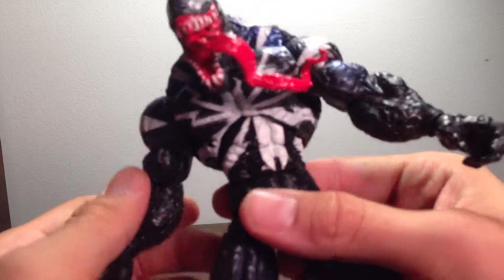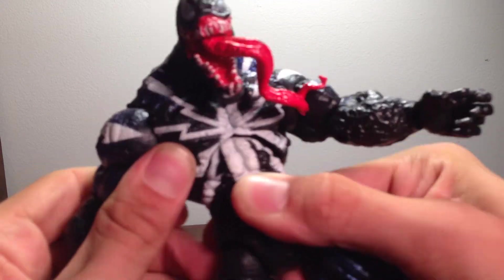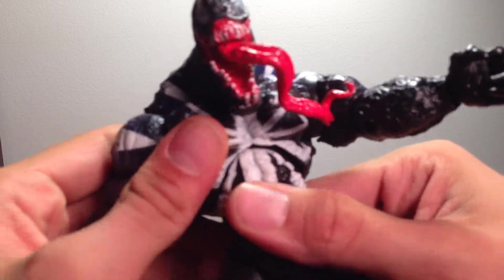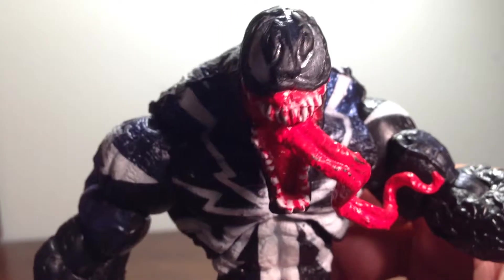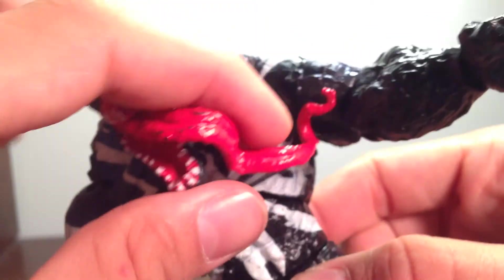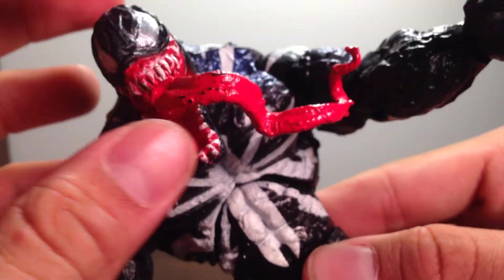I do not have the box because I didn't properly own them before, so let's just go ahead and review this guy already. Let's get into the head. I hate the head only because it's not articulated. The tongue is pretty stiff, but pretty nice.